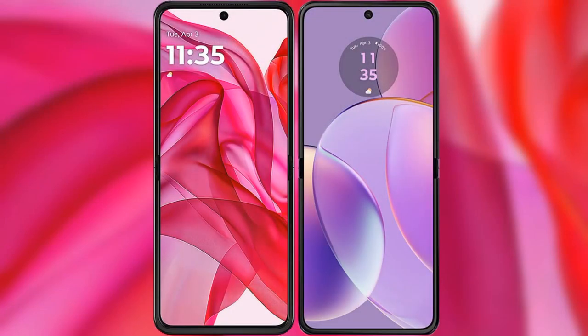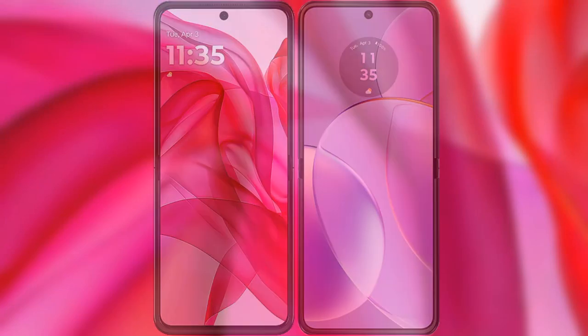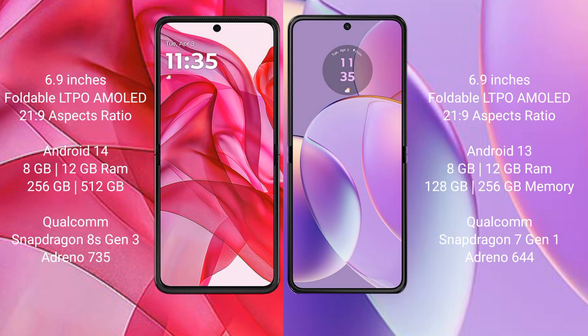I will compare the new Motorola Razr 50 Ultra with Motorola Razr 40. The Motorola Razr 50 Ultra comes with a 6.9-inch foldable LTPO AMOLED display and a 21:9 aspect ratio. The Motorola Razr 40 also features a 6.9-inch foldable LTPO AMOLED display with a 21:9 aspect ratio.